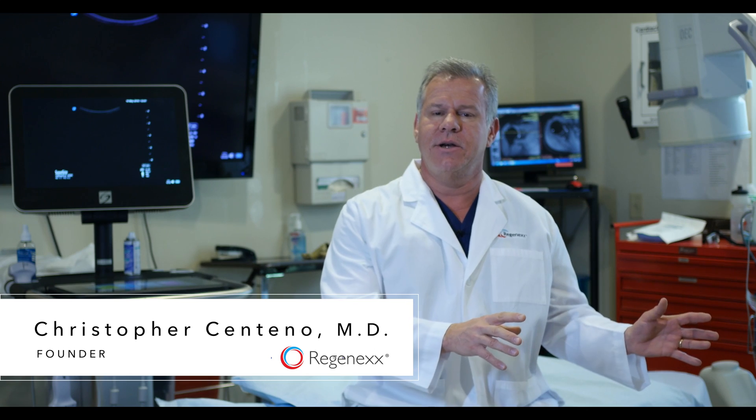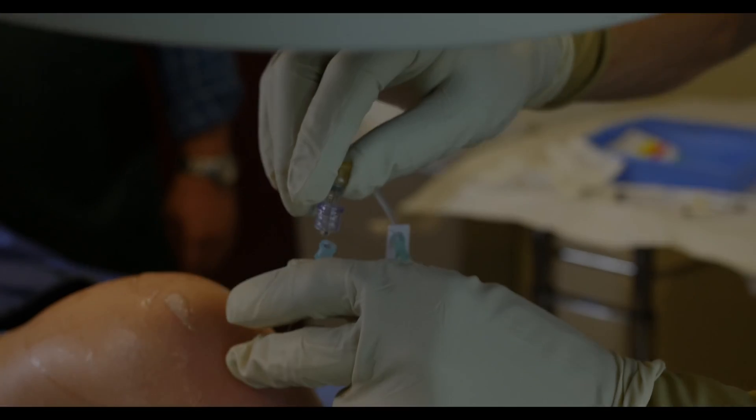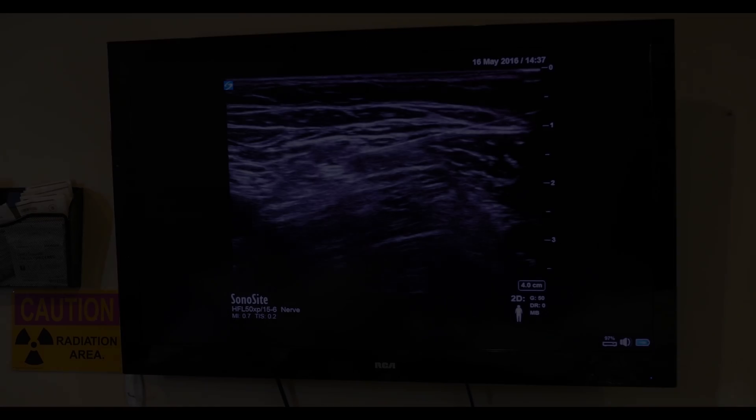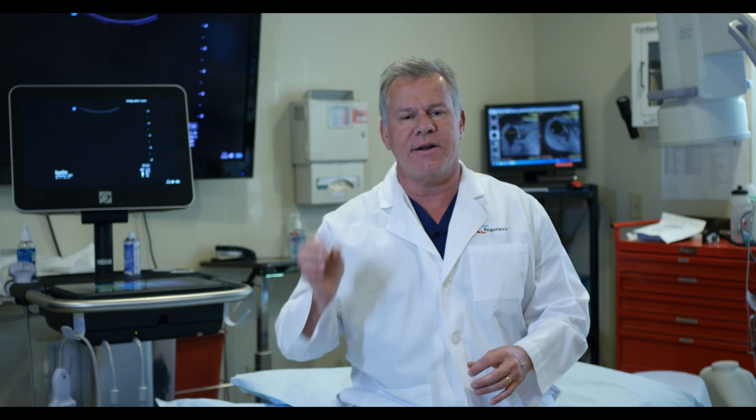To really understand why Regenexx is very different, let's take a look at one of our procedures. What you're about to see your orthopedic surgeon can't do, the guy down the street that does a little bit of ultrasound can't do — so let's take a look at this advanced, precise guided work.